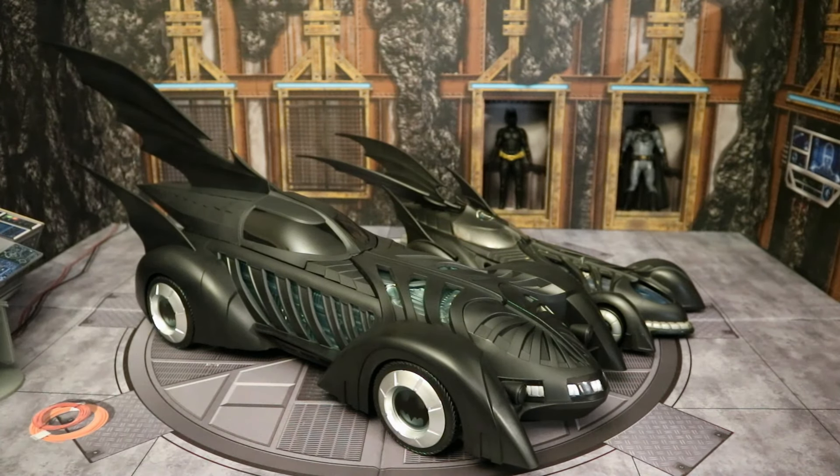Here's the McFarlane Batman Forever Batmobile next to the old Kenner version. The Kenner was for four and a half, maybe five-inch scale figures. It is also a one-seater — I think it also had light-up features, but it has some proper fins in the back where it can split into two or be one. It's a lot smaller. We've gotten a huge upgrade here.